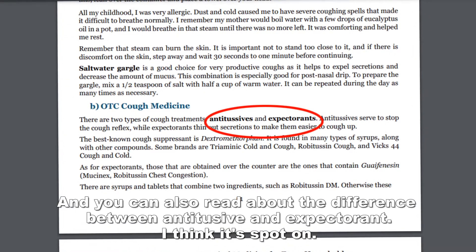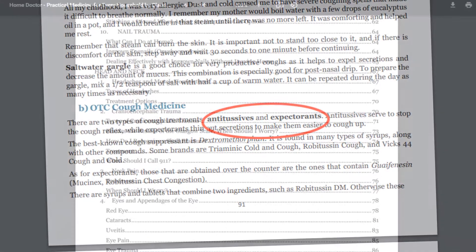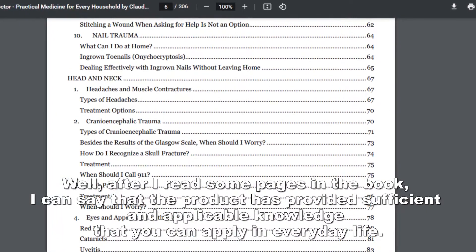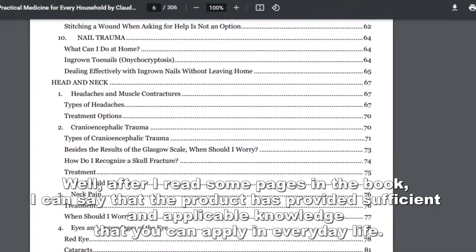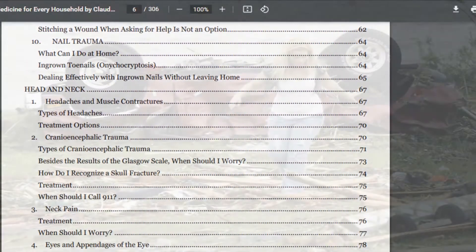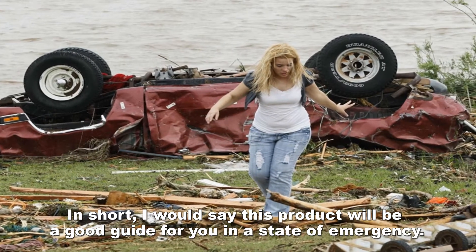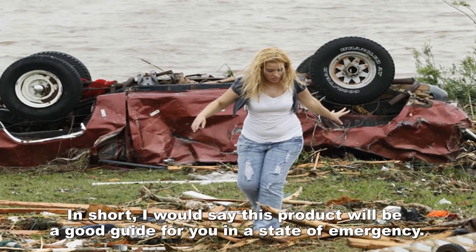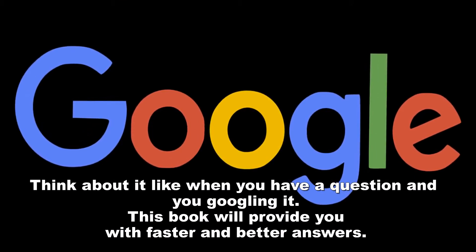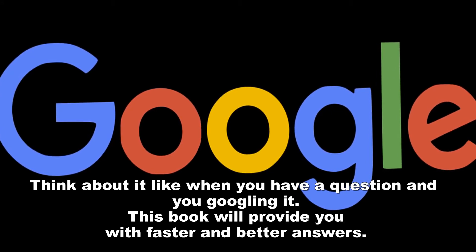I think it's spot-on. After reading some pages in the book, I can say that the product has provided sufficient and applicable knowledge that you can apply in everyday life. In short, I would say this product will be a good guide for you in a state of emergency. Think about it like when you have a question and you're Googling it — this book will provide you with faster and better answers.